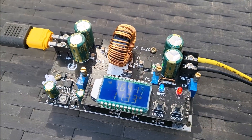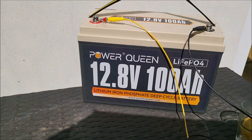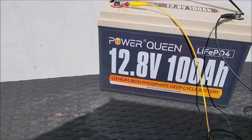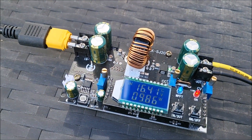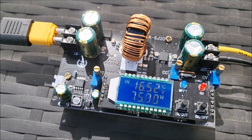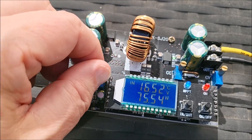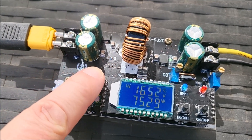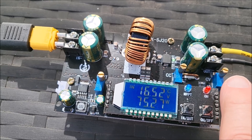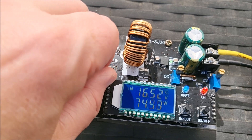There it is — the ZK-SJ20 power supply charging the Power Queen LiFePO4 battery. There's a cloud at the moment, I'll wait for the sun to come back out. By using the MPPT function you allow the solar panel to rise up to its maximum power voltage even if the battery is at a much lower voltage — about 13.5V on the battery versus 16.5V on the solar panel.